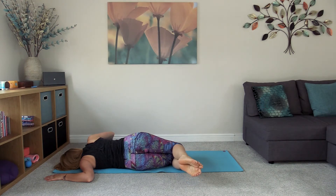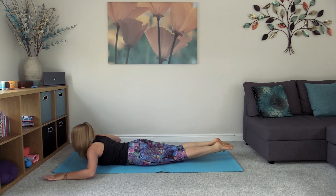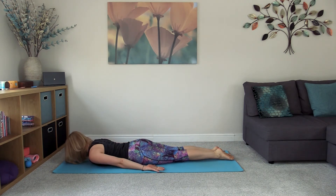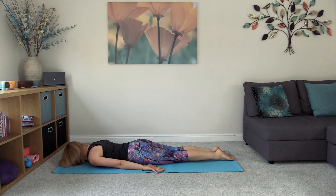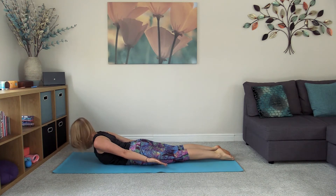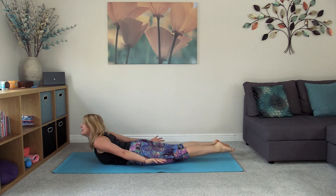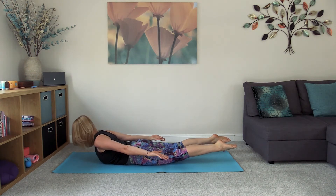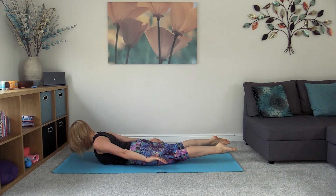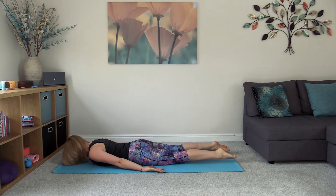Coming slowly and with control back onto your tummy, take the hands down by the sides, palms facing up to the ceiling, forehead comes down. Squeeze the shoulder blades together and as we do so, the head, shoulders, and chest lift up off the floor, then lifting through the hands and feet, gaze staying down towards the floor. Hands and feet reaching towards the back of the mat, then slowly lowering everything down with control.